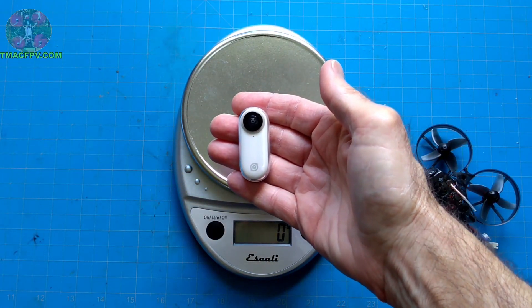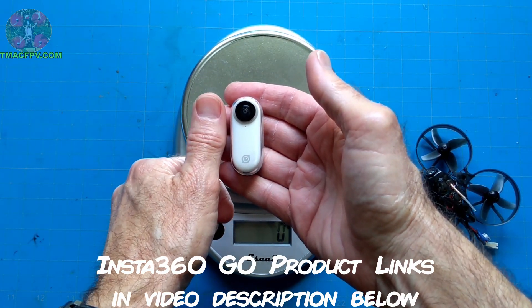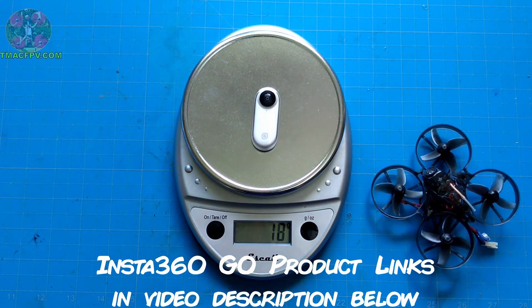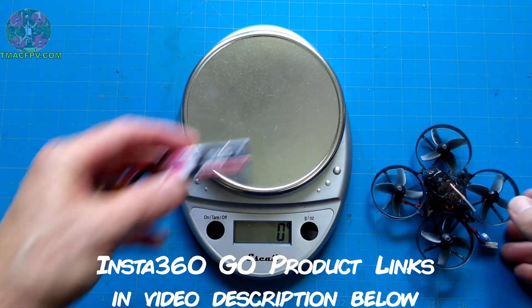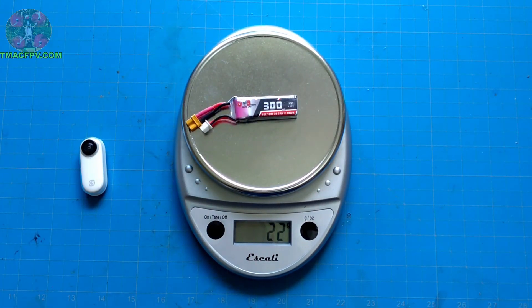Here's the Insta360 GO. It's about the size of my thumb and the advertised weight is 18.3 grams — mine comes in at 18 grams. For comparison purposes, here's a 2S 300mAh LiPo which is normally used on a Whoop type quad. This comes in at 22 grams.